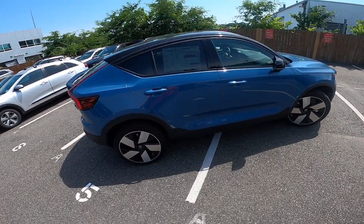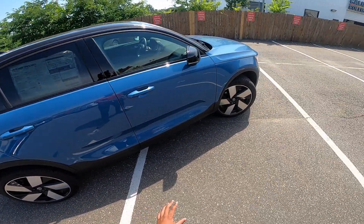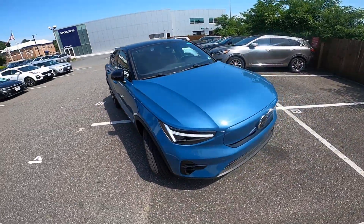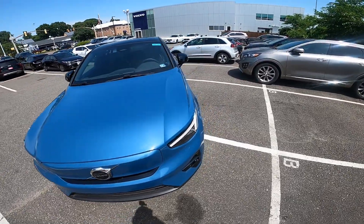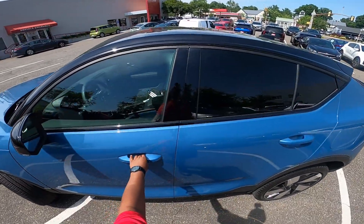This is your window sticker right here. This does have the ultimate package with the 20-inch rims with five spokes. Various other features come with it, including the 360 camera and other different features.